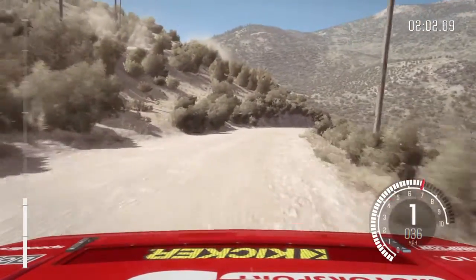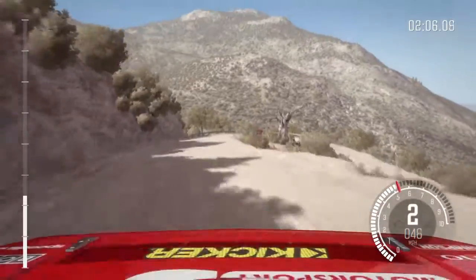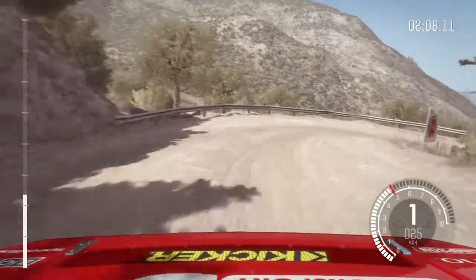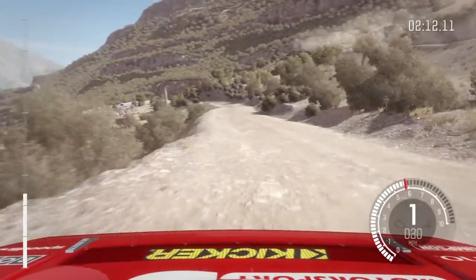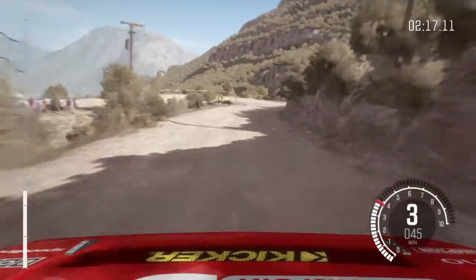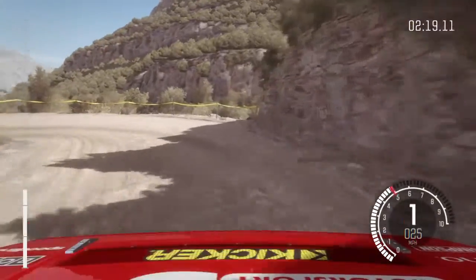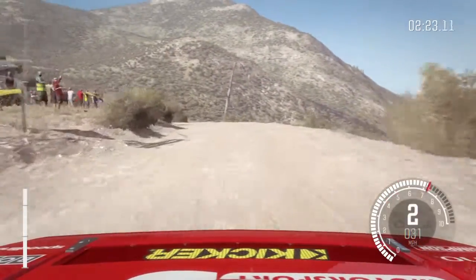Hairpin right, 60, around 3, caution left, 60, down, hairpin left, into caution left 4, hands down.